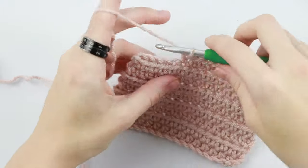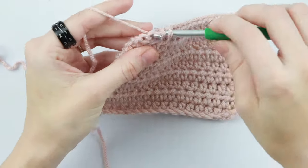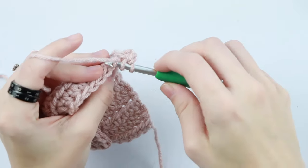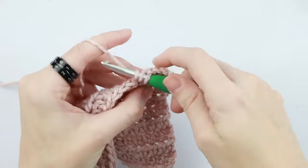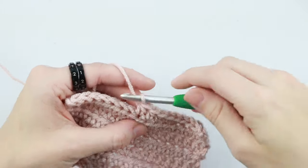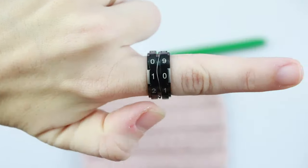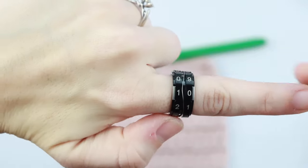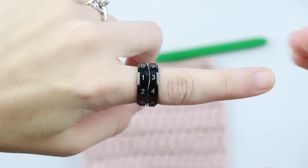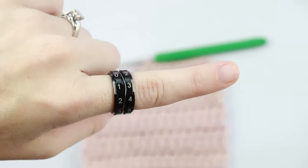My second trick for keeping track is this ring counter. Not only does it look super cute on your finger, it helps you keep track of your rows. When I first started crocheting I would use pencil and paper and write tally marks for every new row — if I'd known about this ring I definitely would have gotten it. All you have to do is keep it on your finger and spin the dial whenever you reach a new row. The silver part marks the row you're on and you simply twist it up to advance.